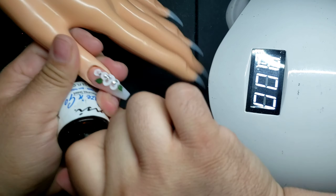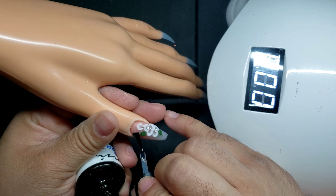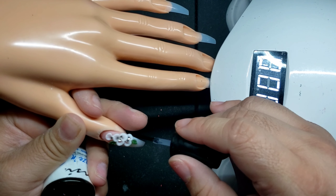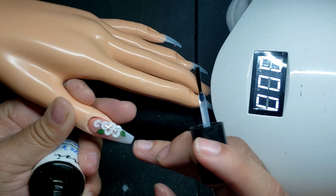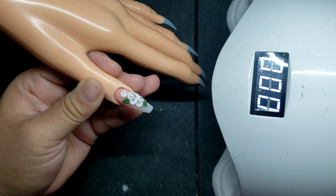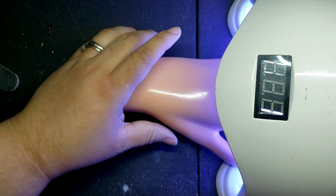This is another favorite step of mine — when you add the clear gel top coat. You're going to grab the Glaze and Go from NSI; I love this gel polish and you're going to put it under the lamp for 60 seconds. With the power of editing it'll look like three seconds for you guys.